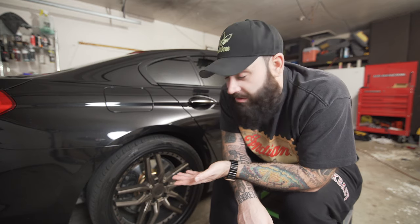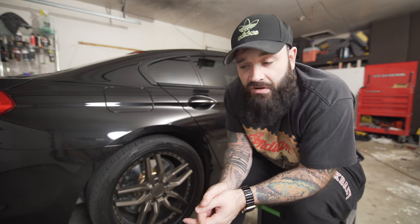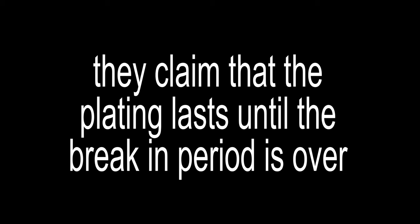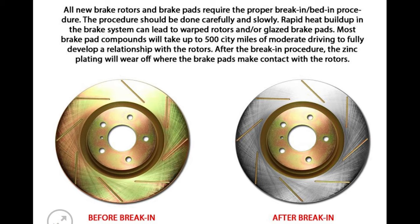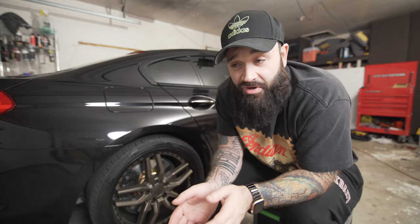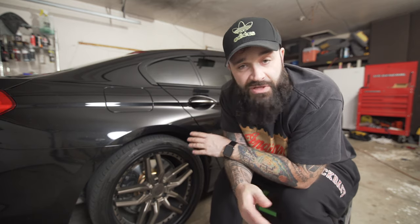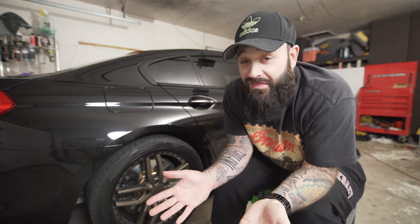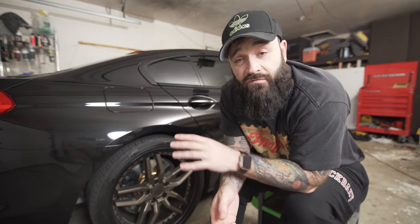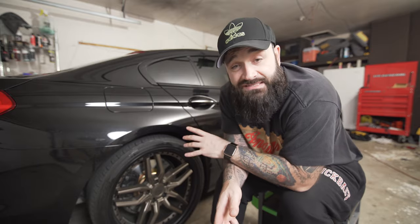I'm very disappointed in the slots — I thought they would stay gold at least for a while. It was not a satisfactory experience at all. Maybe they put on their website that it's not going to last, but this lasted no time at all. I could have bought regular silver slotted brakes for much cheaper. I paid more for the gold finish thinking it would last, so that's why I'm making this video to warn you. If you know of other companies that make gold brakes that don't wear out like that, let me know in the comments. I'd love to maybe return these and get new ones.